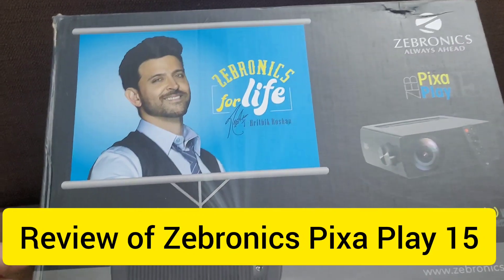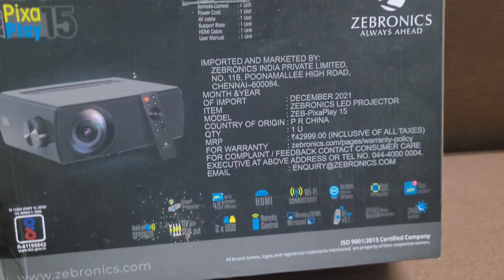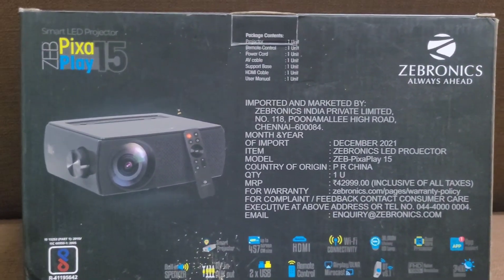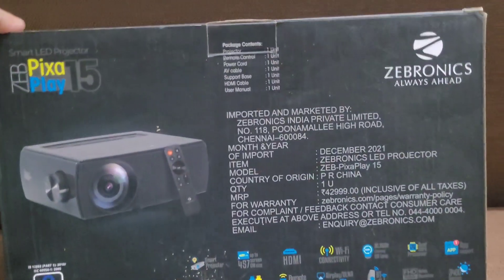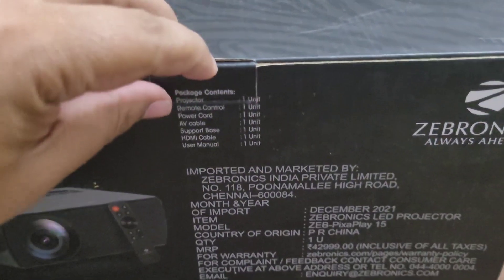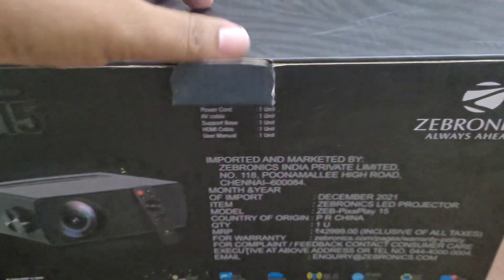As all of you might know, I bought this projector almost four to five months back. I've been using it for a really long time — almost three to four months. As you can see, I've been using it, and I think the most important thing is to look inside the projector to see what's actually there.